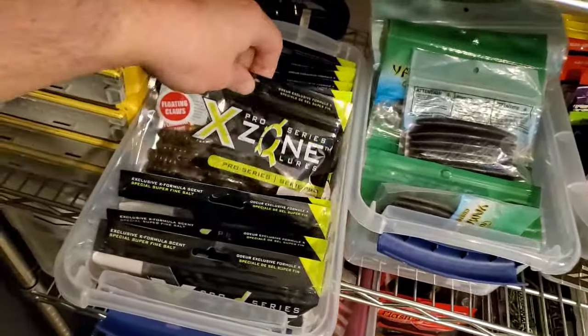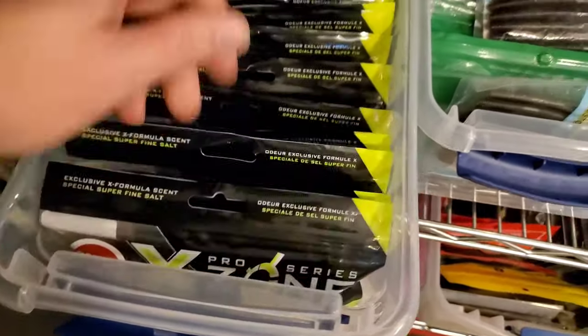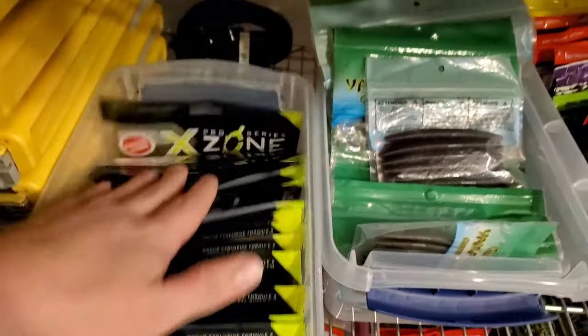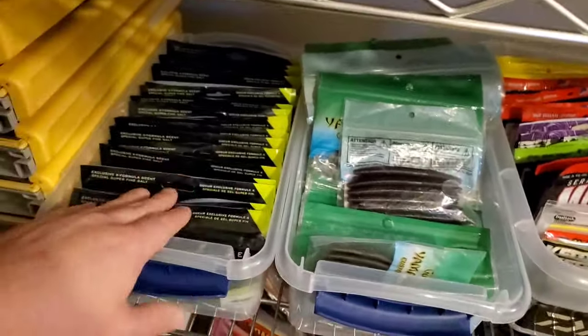For X-Zone, I've got a whole bunch of their craws, I'm trying out their flipping baits this year — the Adrenaline Bugs — and I've got some of their dropshot stuff in the back, the Finesse Slammers. X-Zone Lures, I've been using them for a few years. I know they just signed Brandon Palaniuk, so they're going to blow up this year, but great brand.